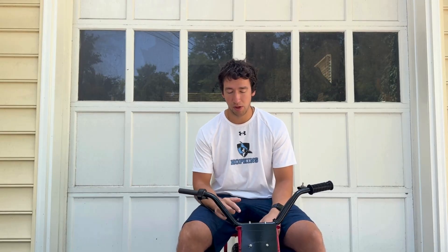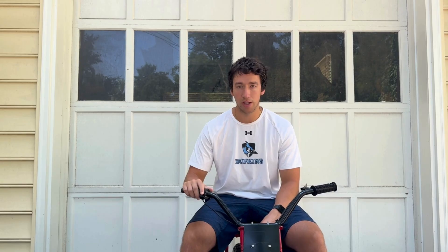And there you have it, my custom built electric minibike from start to finish. I hope you enjoyed watching this video as much as I enjoyed creating the bike. If you have any questions, please leave them in the comments below — I'd love to answer anything. Thank you.